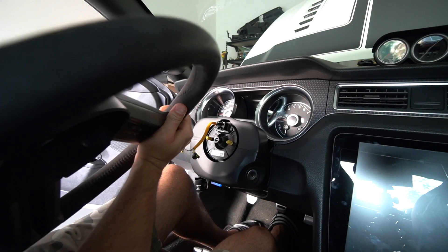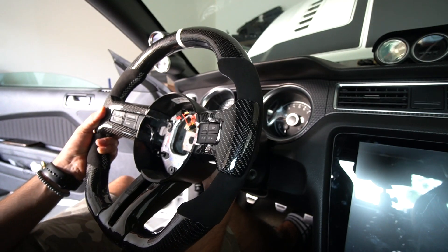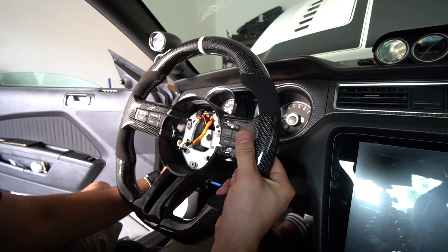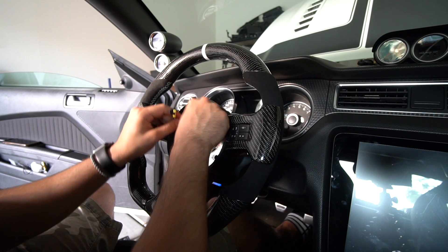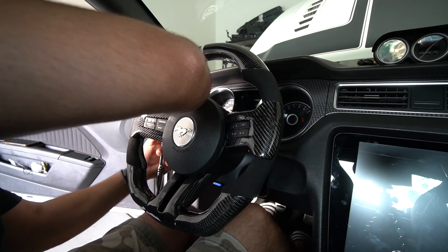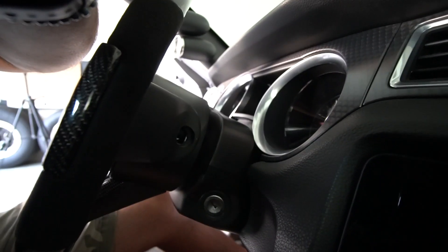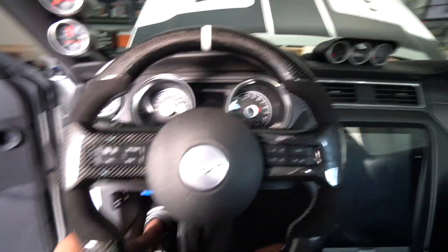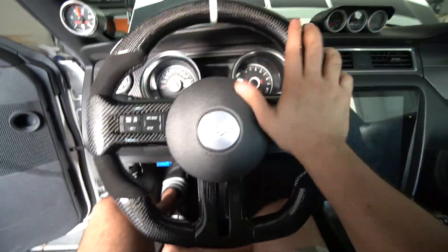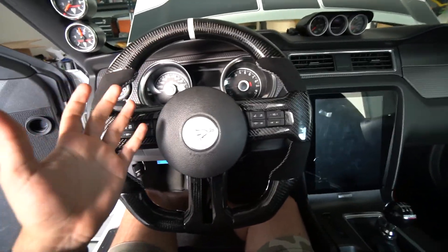Now it's time to go ahead and put the new one on. With the new steering wheel, you just want to route the wires through, center everything up where you need it to be, and the rest is pretty simple. God, this looks so much nicer than the old one. All we're really doing is putting the bolt back in. Voila - that was pretty much it. We're going to put the little caps back on and the steering wheel install is done.